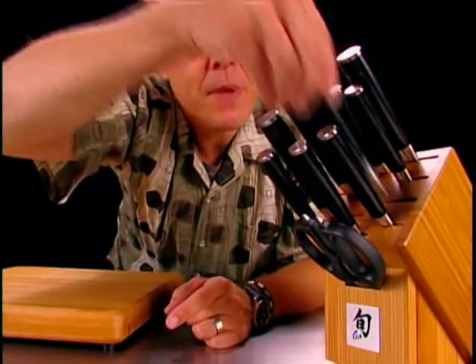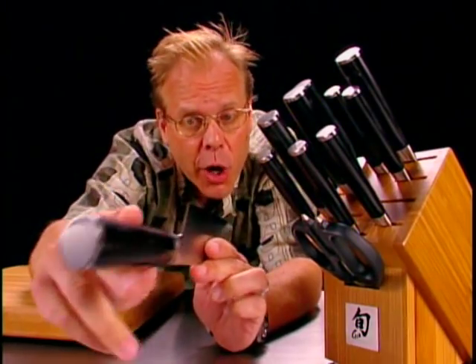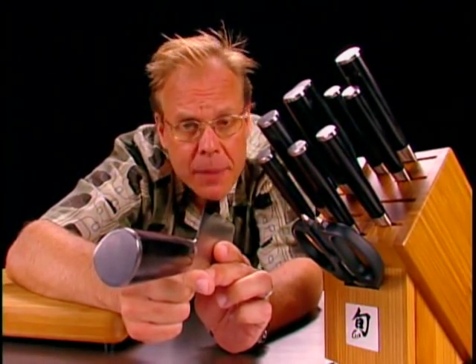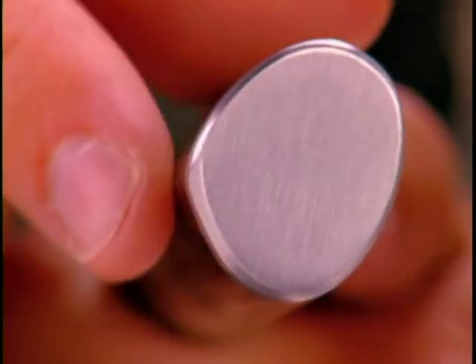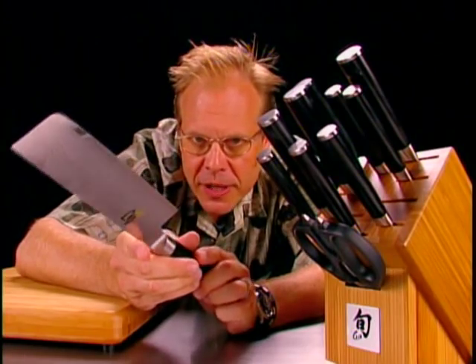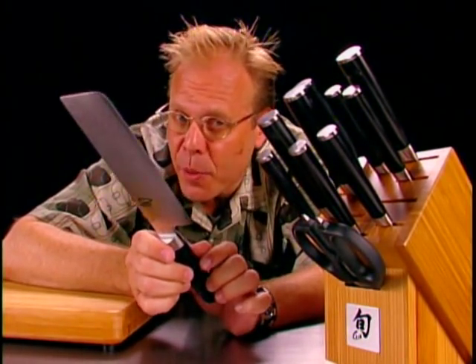Classic Japanese knives have simple, straight wooden handles, but here the material is pakka wood — a resin-impregnated hardwood that is warm and rich and very easy to hold on to. As for the shape, Shuns have a ridge down one side of the handle, which creates a teardrop shape that helps to stabilize the knife in the hand. Shuns come out of the box scary sharp, and they will stay scary for a mighty long time if the owner-operator adheres to a few basic knife-care practices.